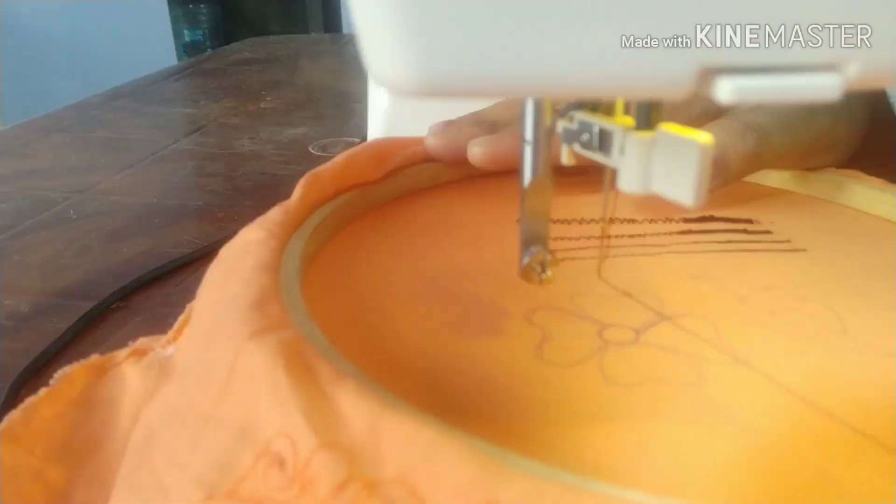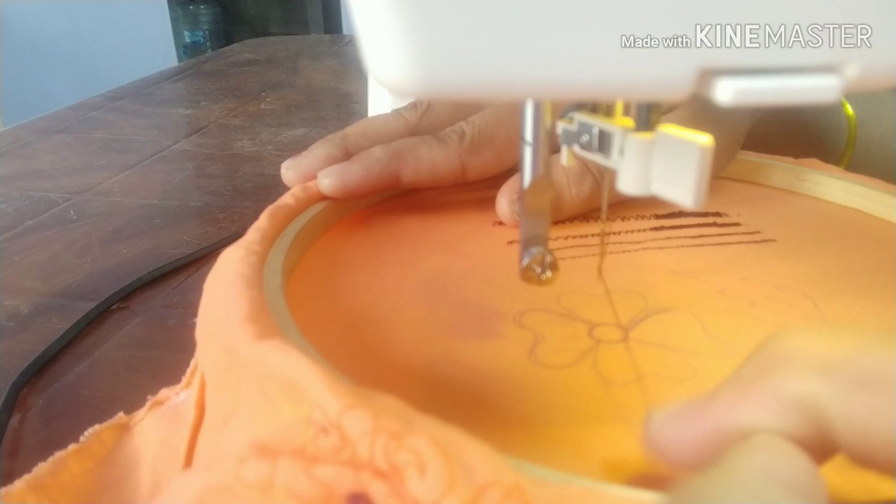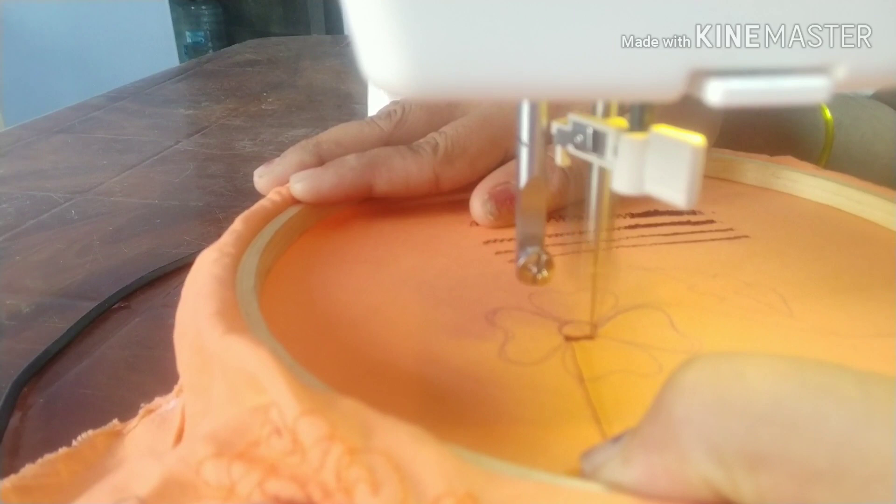If you have a machine already, you can start to make a little practice. You will correct the line.